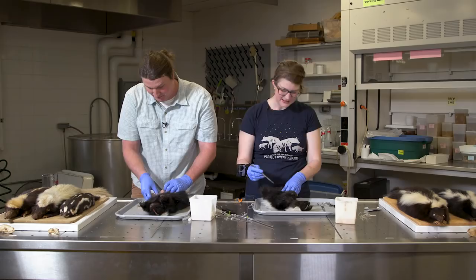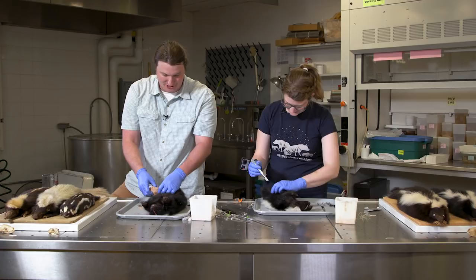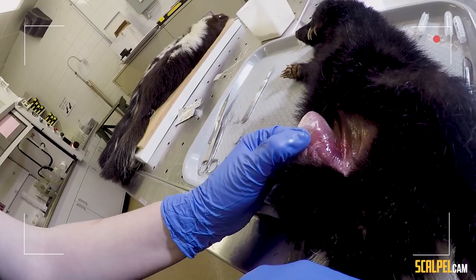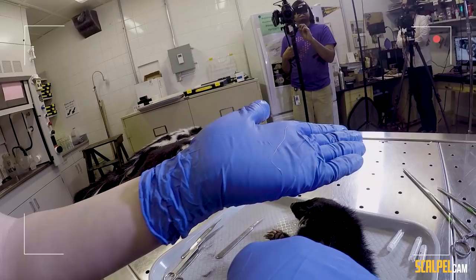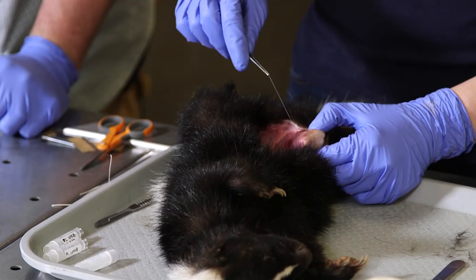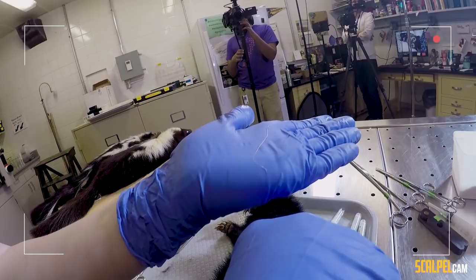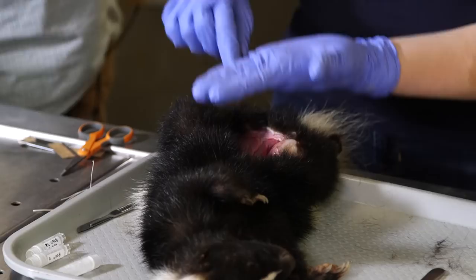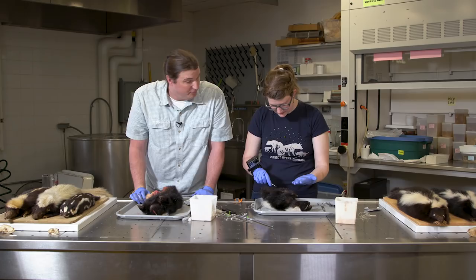I think he's got a parasite — cuticular parasites in the subcutaneous layer, between the skin and the muscle. I found one, and it keeps going — that is pretty gross. I think I've got a couple over here too. Is that maybe why he's so malnourished? It could be — high parasite loads are usually a sign of poor health, whether it's the cause or the correlation.